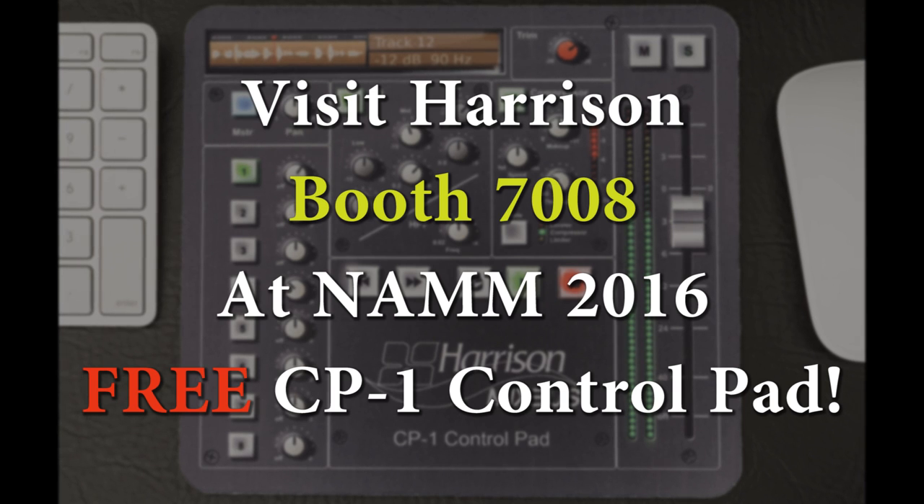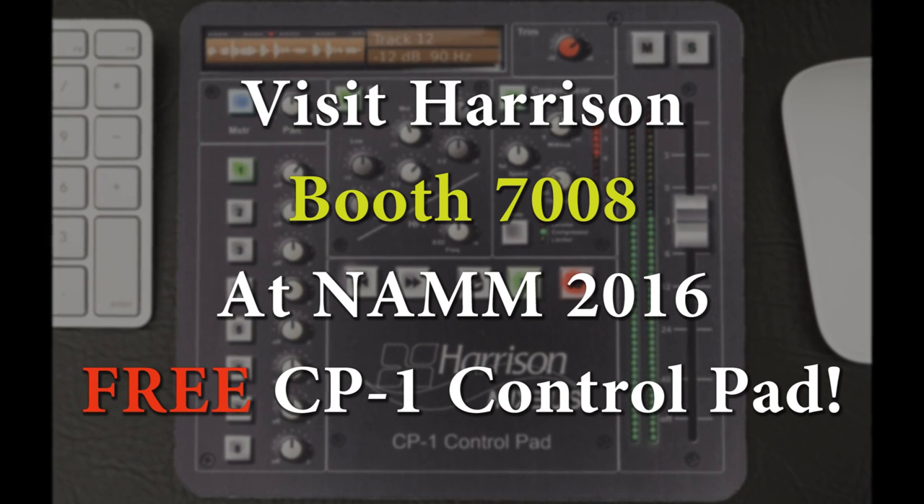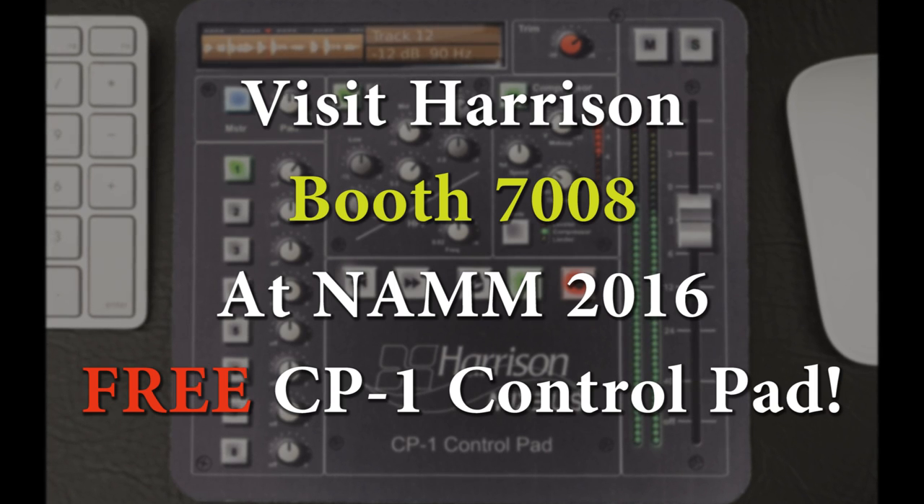Visit Harrison's booth number 7008 at NAMM to receive your free CP1 control pad while supplies last. Thank you so much!